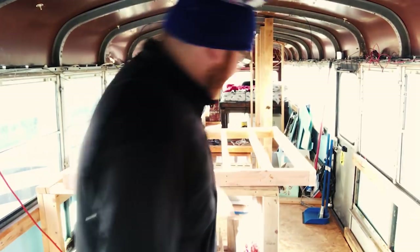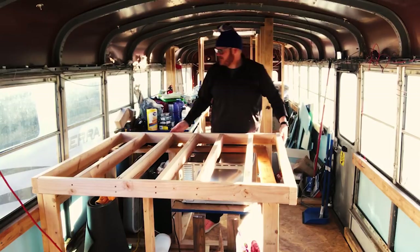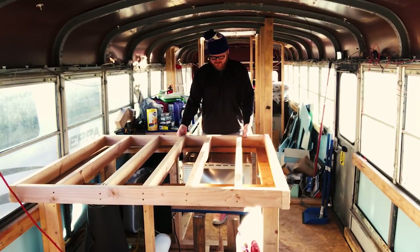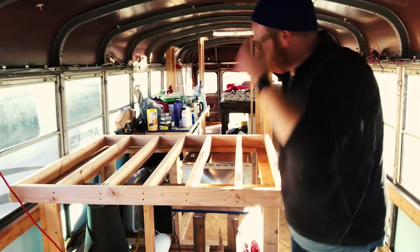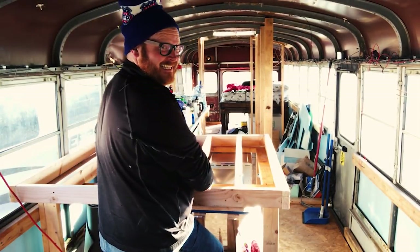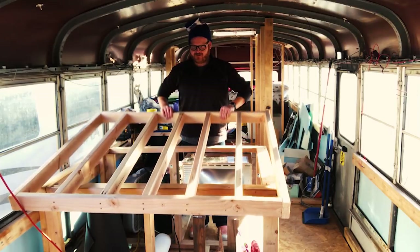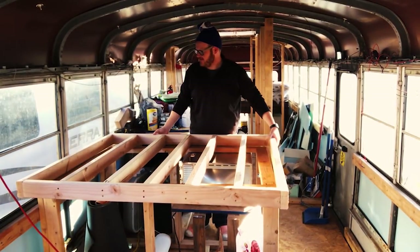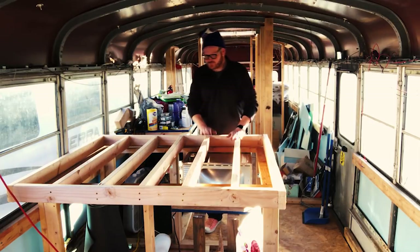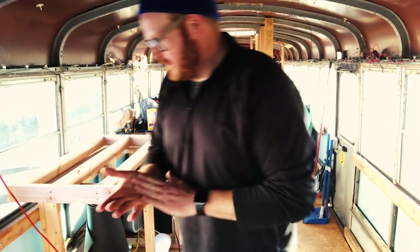All right, so the framing part of it is done! So eventually it will go like this — you get what I'm throwing down, hopefully. Awesome. Now we need to cut the piece for the top, so let's measure and go do that.